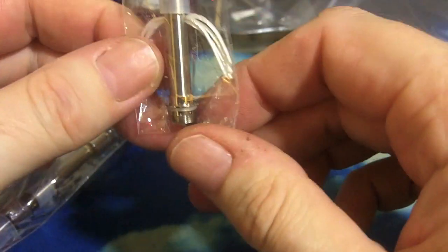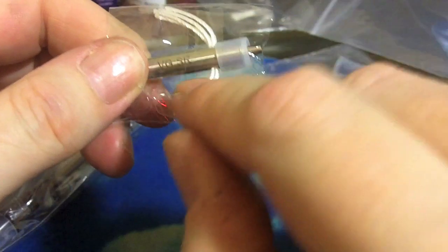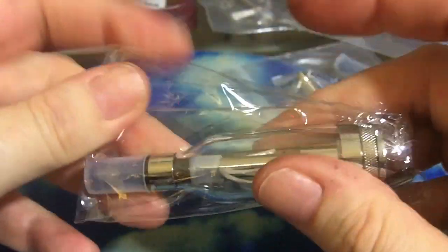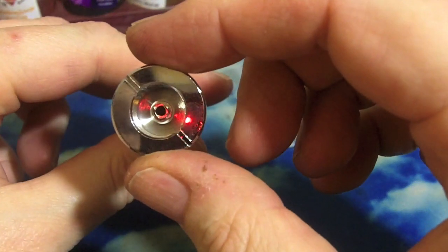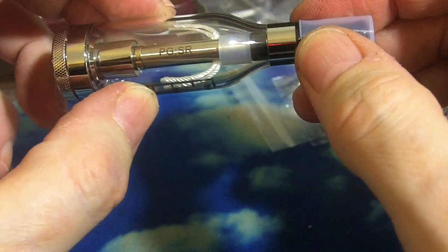We'll figure out what that silicone ring is for at some point. They say, etched on them: Vision, SR — Standard Resistance. And the tank itself. Let's take a peeky. Open Sesame. So here's our tank. Ego connector. PG, Standard Resistance.